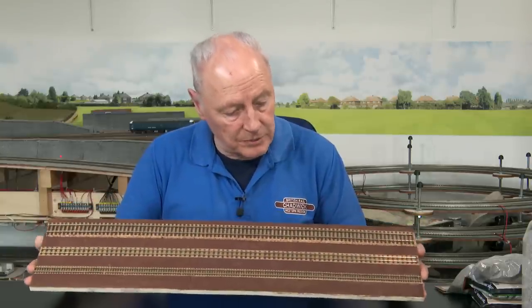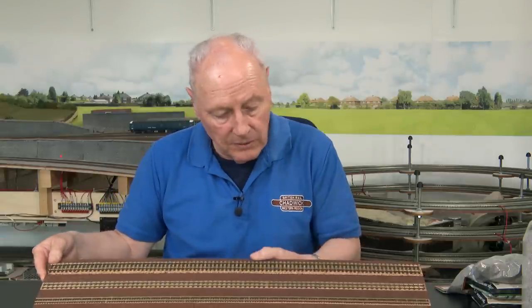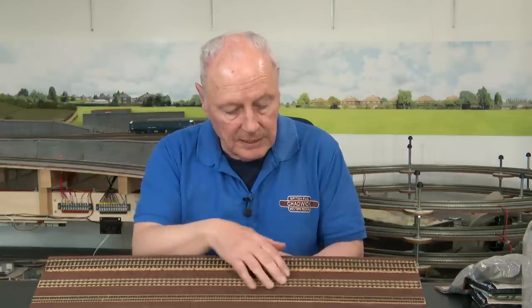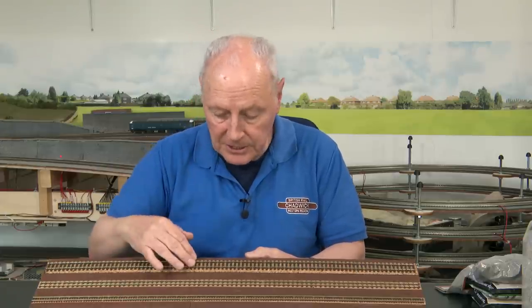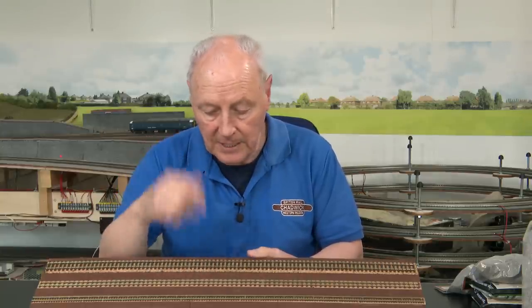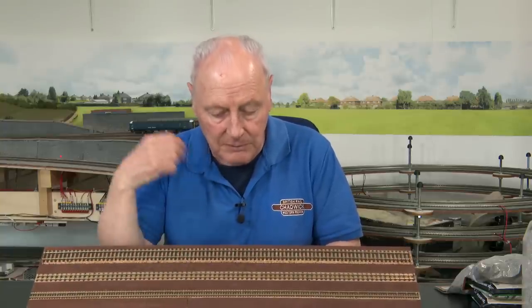Before I start laying ballast, I'll spray these three tracks with Rail Match sleeper grime instead of getting the airbrush out. The sleeper grime removes the plasticky feel from the sleepers, adds colour to the sides of the rails to imply rust, and I'll wipe off the excess to keep the rail heads clear for good conductivity. It'll also help blend in the cork bed so any chips won't glare through. I'll whip outside and give this a quick spray.